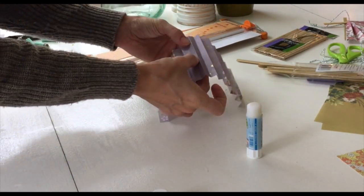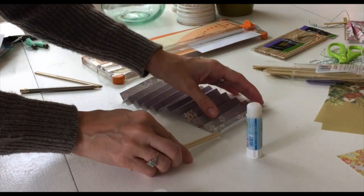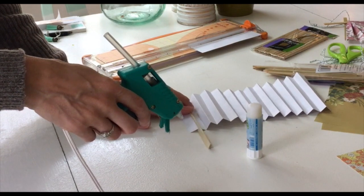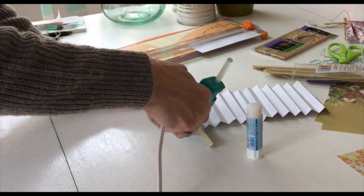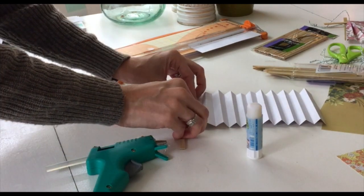Now here comes the fun part. We're just going to glue a stick on each end to create the frame of the fan. Secure each stick by using a little bit of hot glue and fold the paper over the stick.